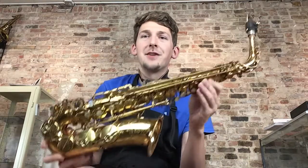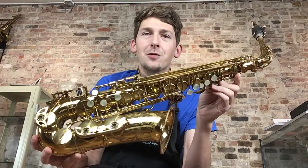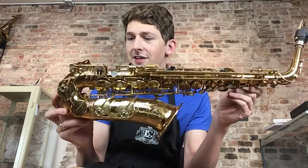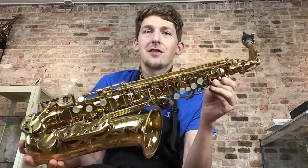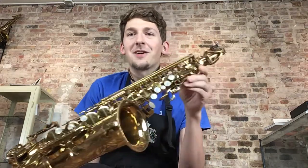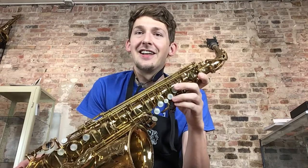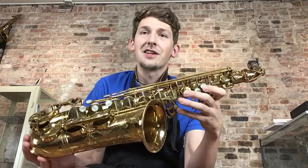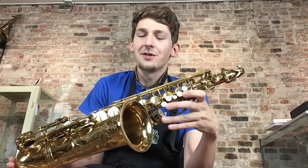Hi everybody, today I'm going to be doing a playtest on a beautiful original lacquer Selma Mark VI alto saxophone. This is a 201,000 serial number and it has been freshly overhauled. Recently it was Charlie Parker's 100th birthday and he has been a huge influence on me and just my love of music and jazz and saxophone. I want to pay tribute to him in this and hopefully I do it justice.